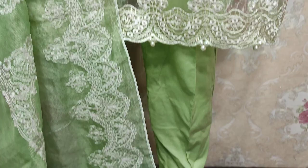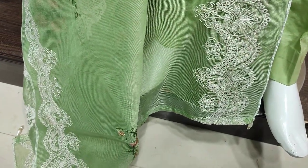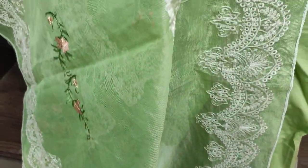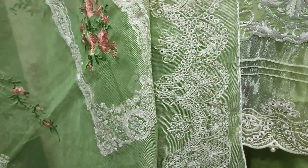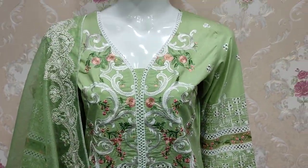Plain back is on the side. Cotton net is on the side. Embroidery is on the side. The cost is 4,500.